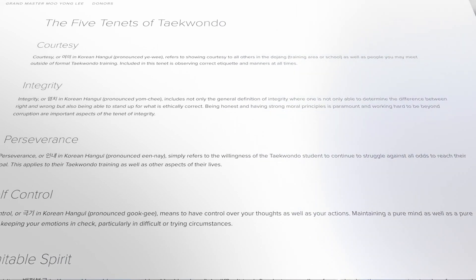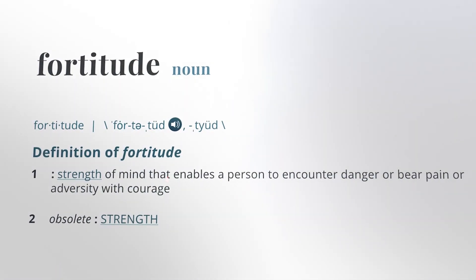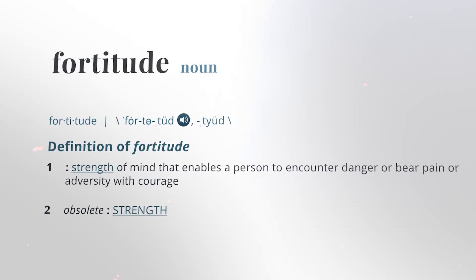The first series of comics will be a ten-part series covering the tenet of perseverance. Perseverance is one of the five tenets of Taekwondo, and one could argue it stems from the cardinal virtue of fortitude — the moral virtue that ensures firmness in difficulty and constancy in the pursuit of something good. It strengthens the resolve to resist temptations and overcome obstacles. As a supporter of our Kickstarter, you will get a signed exclusive cover of our comic book plus a personal message from me and the author. Help us reach our goal to support a family-friendly, Christian morality-based, martial arts-inspired comic book for children. Thank you.